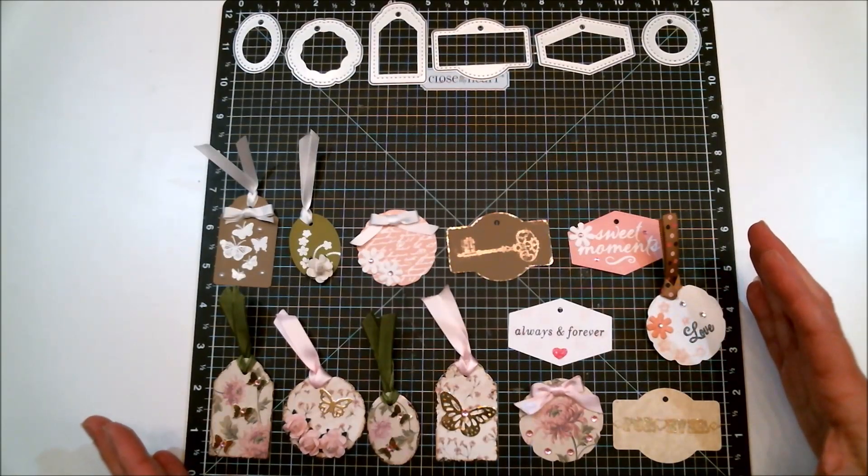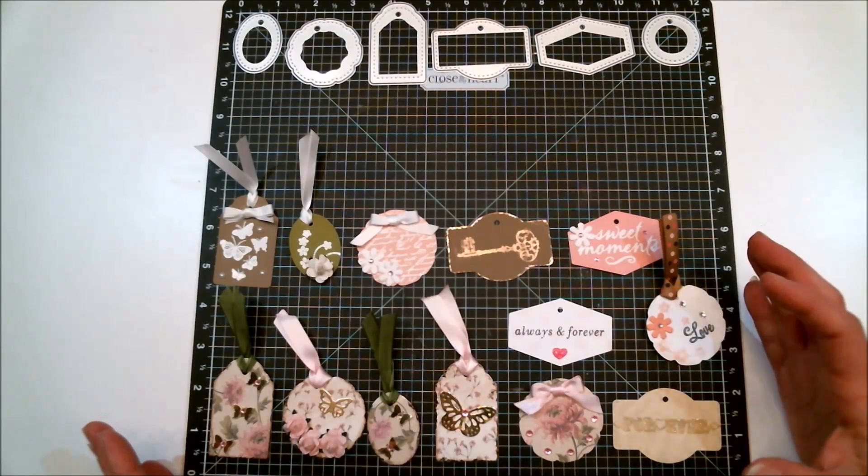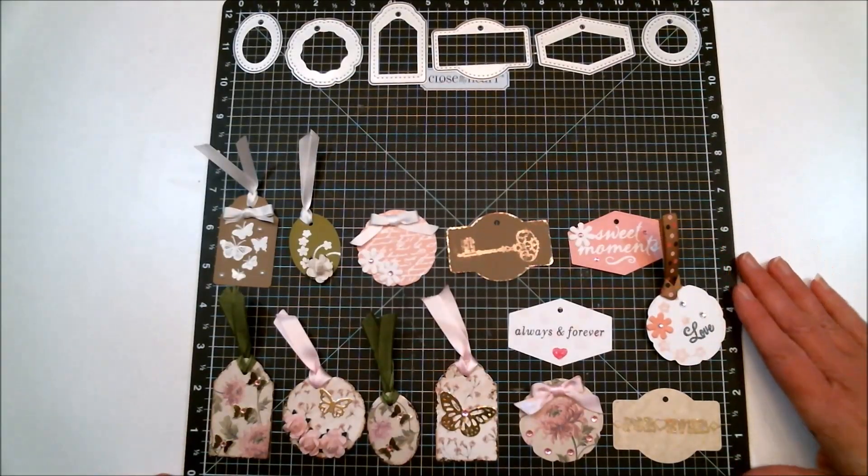You can use these dies to make gorgeous tags of all kinds. Now I am going to show you the beautiful card that I made.